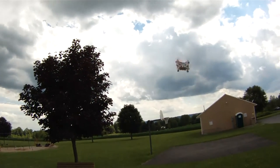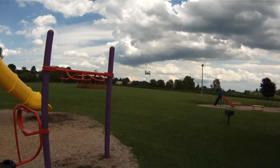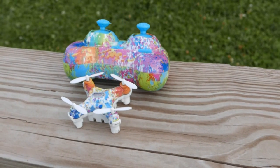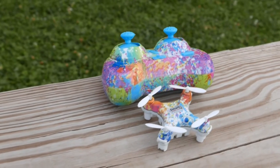The LEDs make it good for night flying. The design is basically the same as the original CX-10, although with a very colorful paint job, and I am a very big fan of this paint job. Definitely something different, and I think more manufacturers should take note of doing something like this.